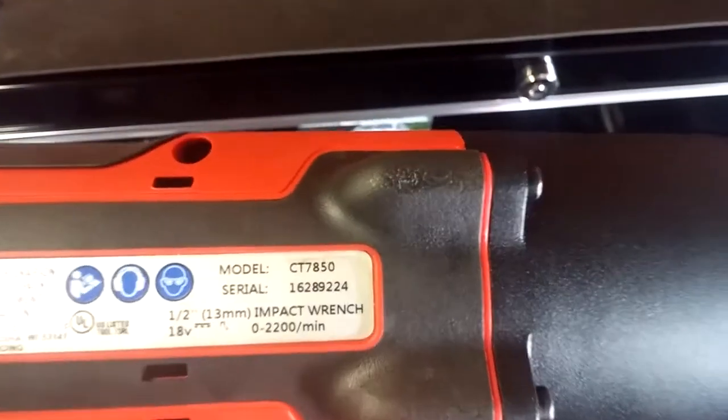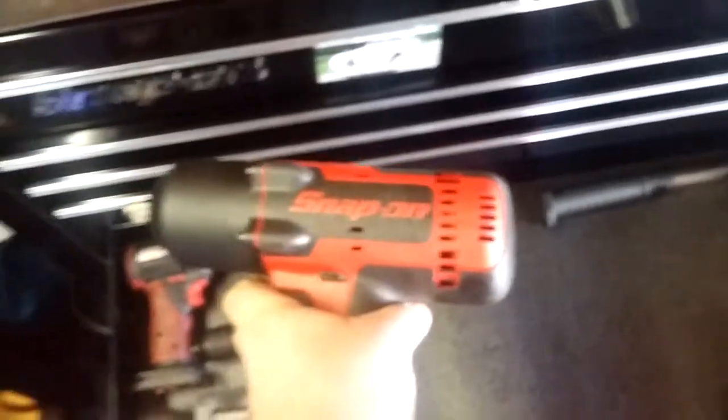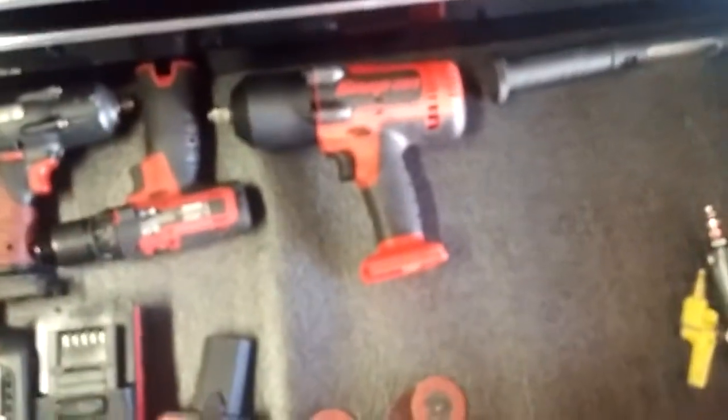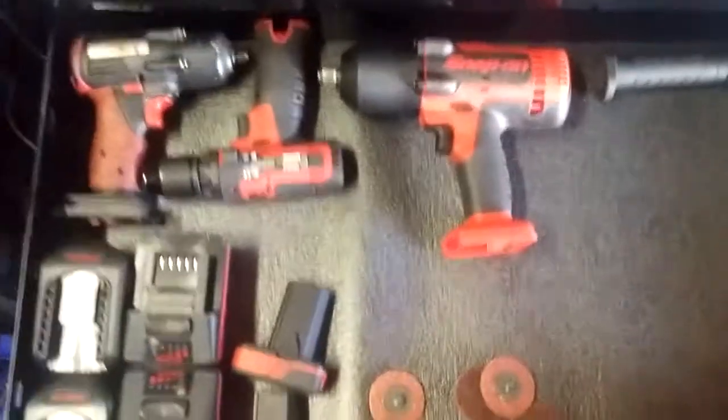This is my half-inch, three-eighths impact — part number CT 7850 if you want it. Believe it or not, this is actually used, not new. The snap-on guy sold it to me for roughly $570; came with two batteries and the charger on top — I'll show you that later. Also got a universal rain angle grinder and snap-on three-eighths and half-inch.